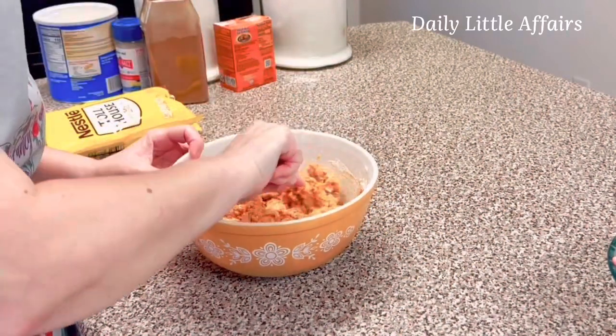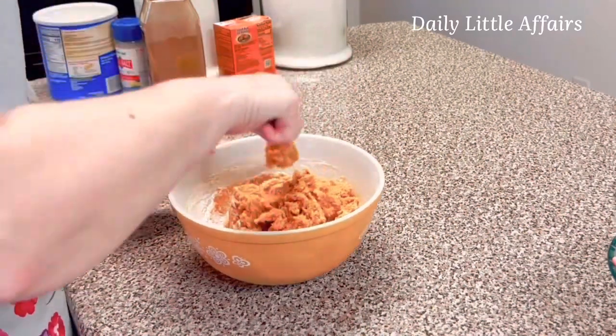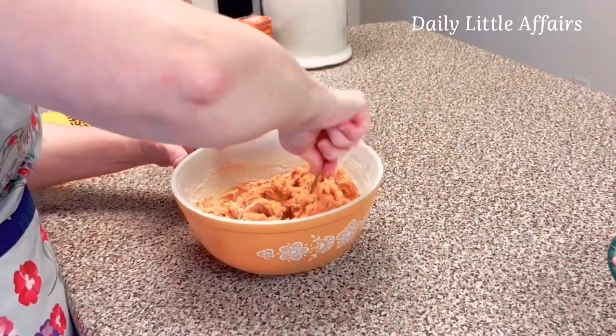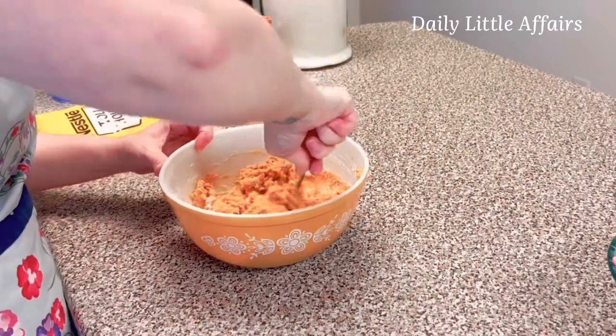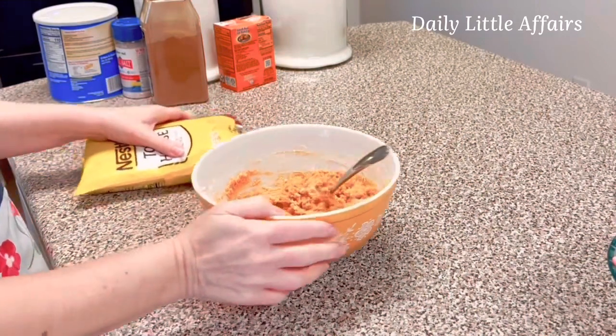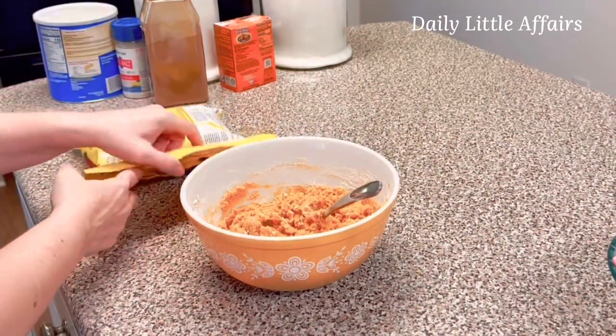The recipe makes about two to three dozen cookies. This is a cookie that when you put it on the cookie sheet, it does not spread a lot — it kind of holds its shape somewhat.